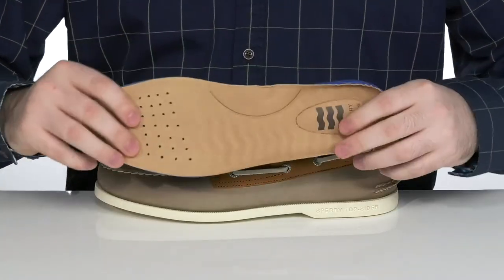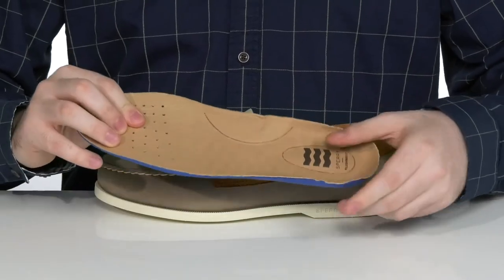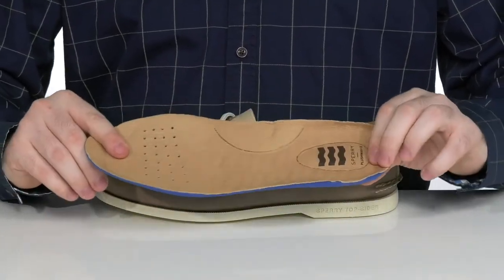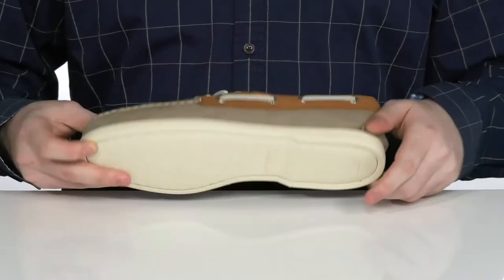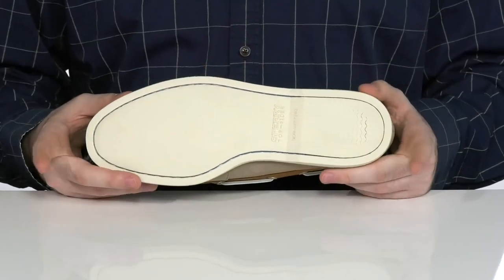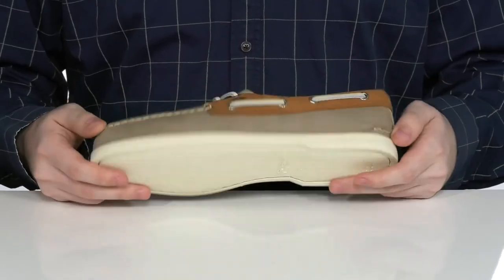It comes with a removable plush wave footbed that has perforation in the toe and lots of cushioning to give you better arch support and comfort underfoot. It sits on top of a synthetic outsole that's non-marking with wave siping traction, giving you a great grip on wet and dry surfaces.